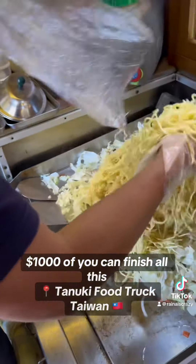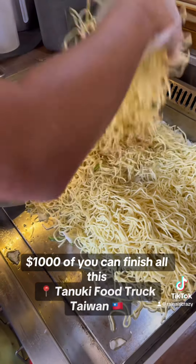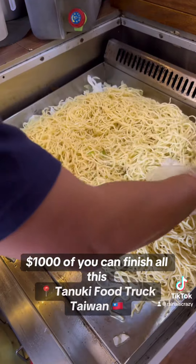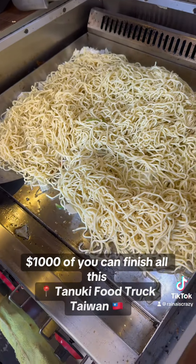And in comes all the... oh my god, look at all those noodles! Wow, that is a lot of noodles. My goodness. Gotta eat all that for a challenge. That's crazy.